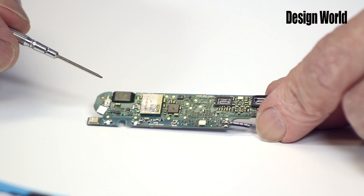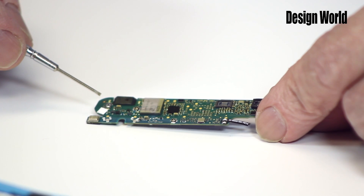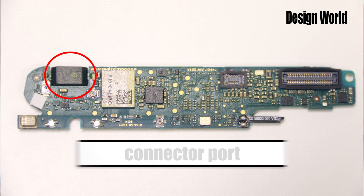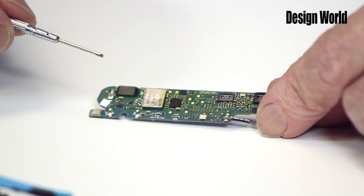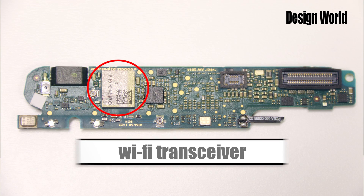On this side of the main board, you can see the power on-off button here. The object next to it is the connector port for the recharging cable. The main component of note on this side of the board is the Wi-Fi transceiver made by Universal Scientific Industrial Corporation in Taiwan. It's basically a Wi-Fi Bluetooth transceiver on a chip.